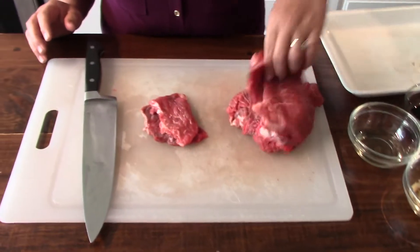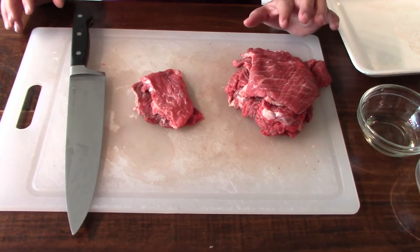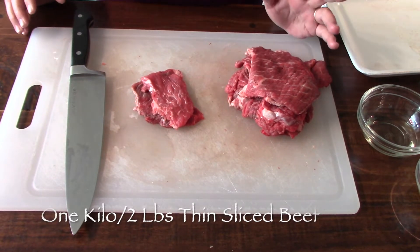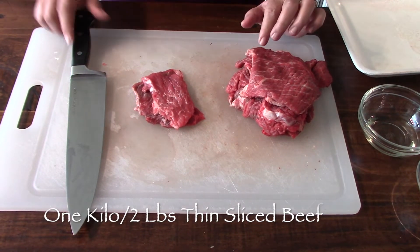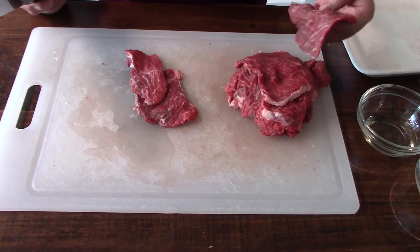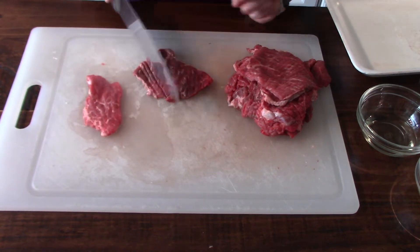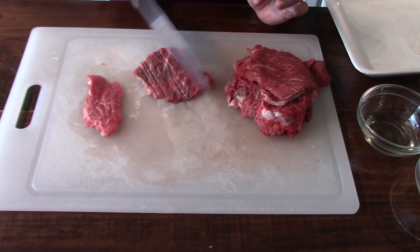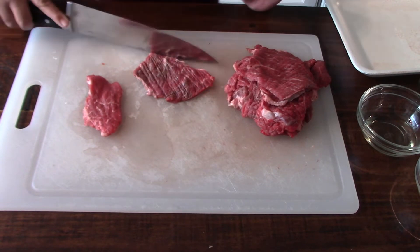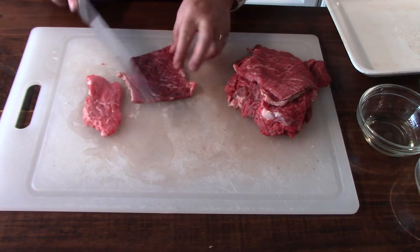I bought the beef chop cut — it's one of the cheaper cuts on the beef, they're so expensive. What you do is just slice it thinly like this, which I did already, and then tenderize the meat. This is what takes time on this recipe.